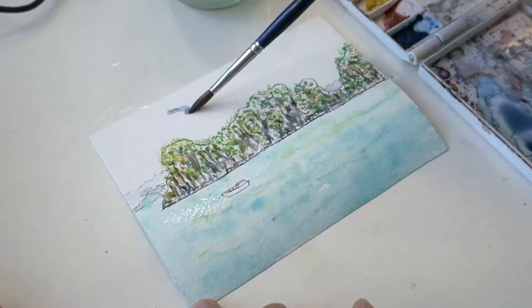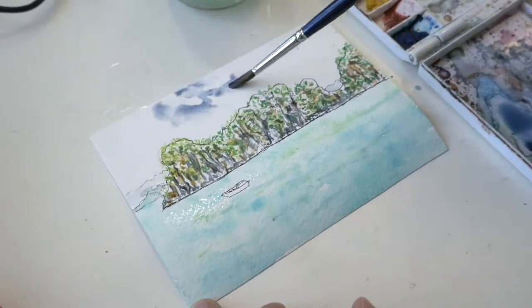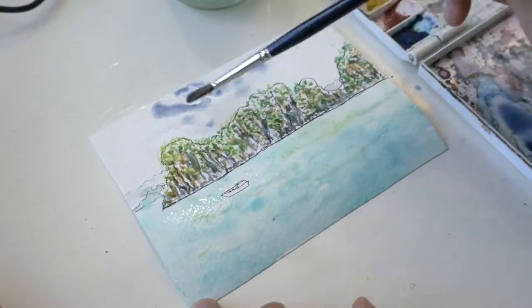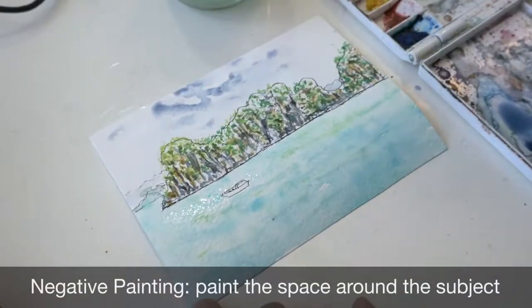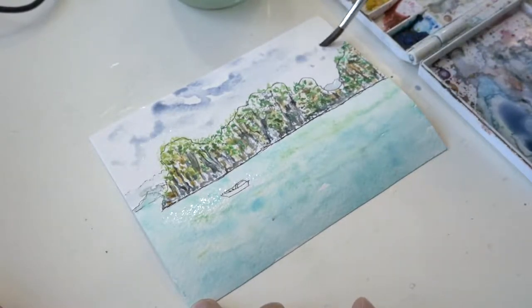It was a cloudy day, so I used a mix of cobalt blue and burnt sienna for a nice cool gray. I used negative painting to paint the space around the clouds to create an illusion of them in the sky.